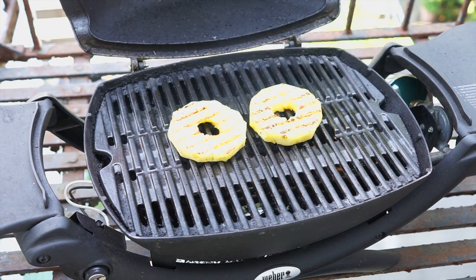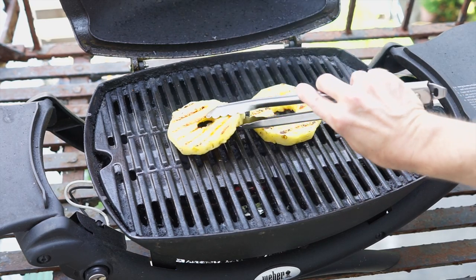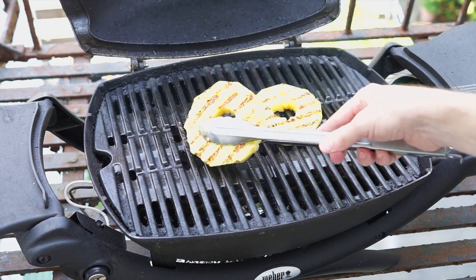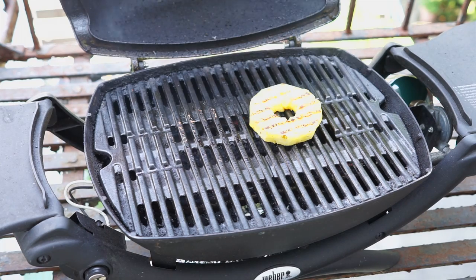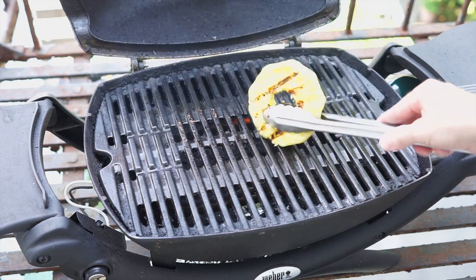Another two to two and a half minutes has gone by and we're going to check these out. They are sticking a little bit to the grates. Ideally you would use a spatula here, but I'm using tongs because it's easier for me to film it. They're looking pretty good, so we're going to bring them inside.